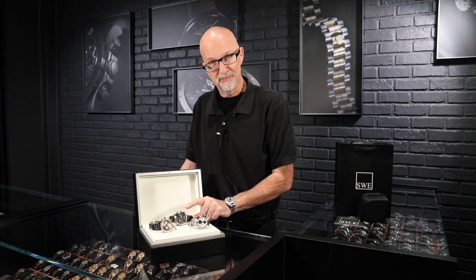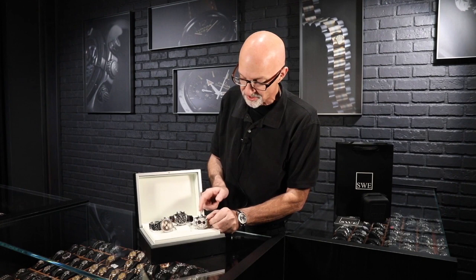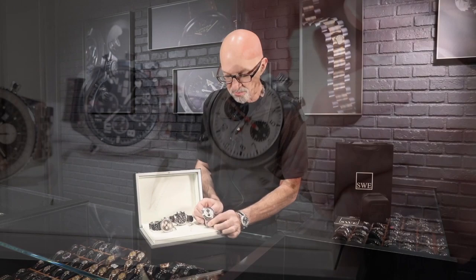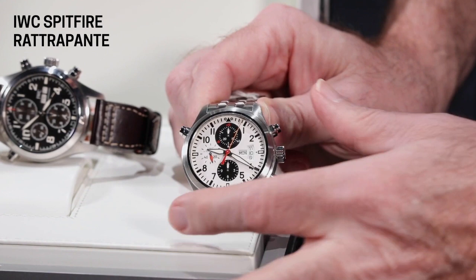The other two here are from IWC. One is from the Le Petit Prince series — the Saint-Exupéry, which is noted on the back of the watch. The other one I brought out because with the white background to the dial it's essentially the same watch, just with a different look — bracelet or strap and different dial colors. We brought this one so you could really see how this works. You have a normal chronograph — start it here and you can see the red chronograph hand going. If we stop it like a normal chronograph and reset, just like normal, everything's fine.